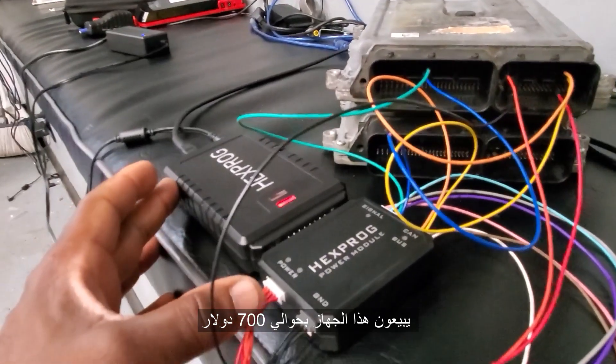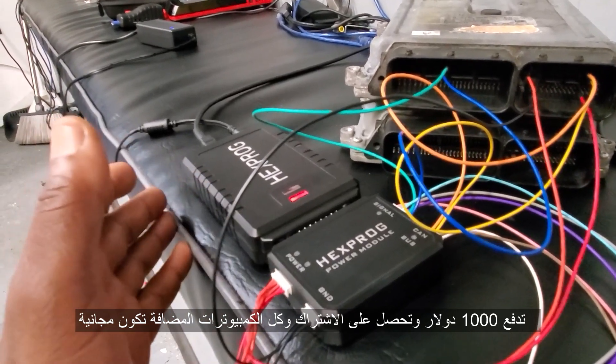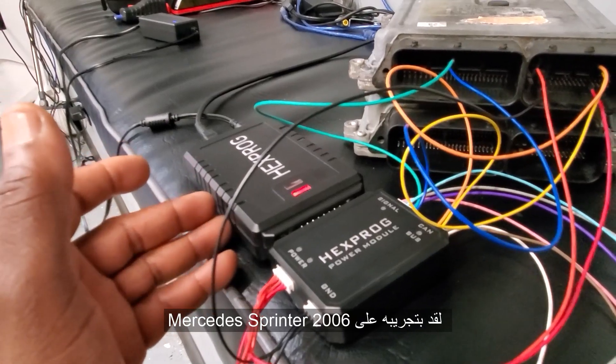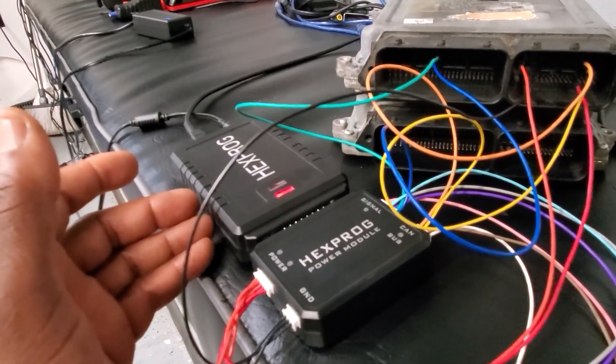They sell you this for about $700, but the subscription is about $1,000 a year. You pay $1,000 and you have access — they keep updating and editing modules. I did a Sprinter 2006, I did a footwell module and it's good.